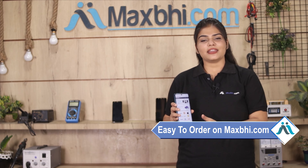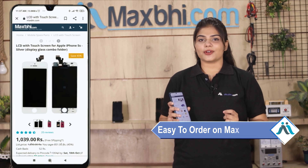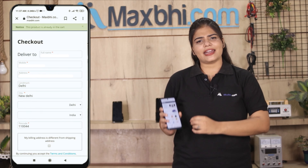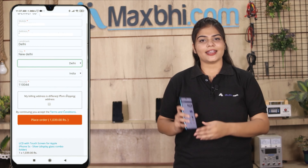Ordering from MaxBee.com is very easy and simple. Go to our website MaxBee.com, go to the product page and click on it. Enter your name, mobile address, and click on order.